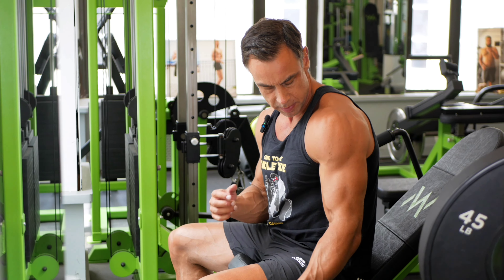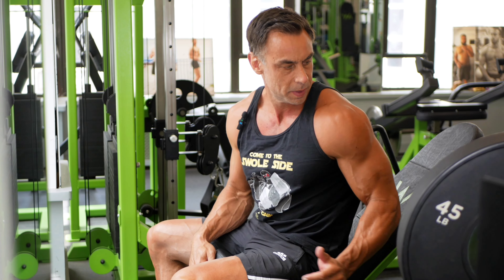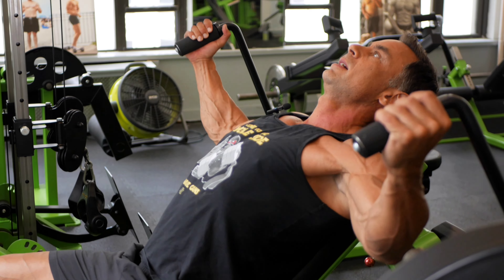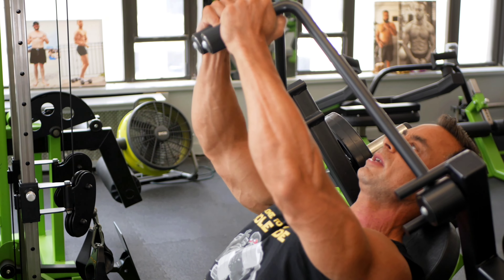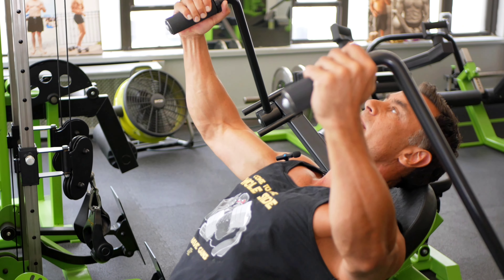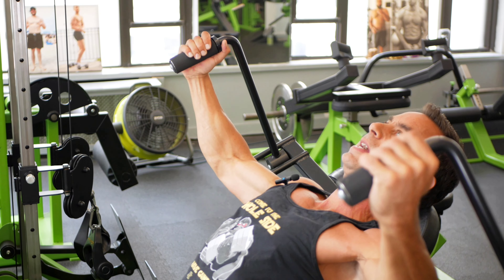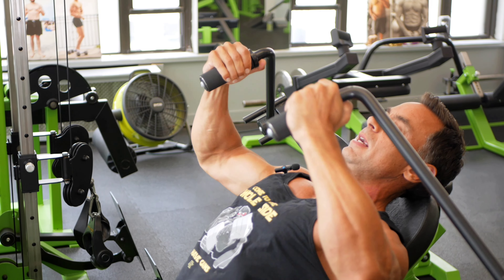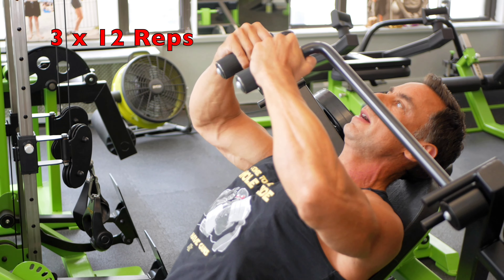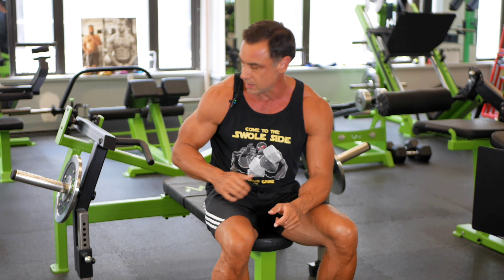Like most people, my upper chest sucks, mainly because of lack of real estate — but never give up hope. We have this beautiful upper chest fly here, high incline, where I can isolate as good as it gets. What I can also do is make it a mechanical drop set: when I fatigue, I can collapse my elbows in and get a few more reps with a shorter range of motion. And now it's time to bench finally.